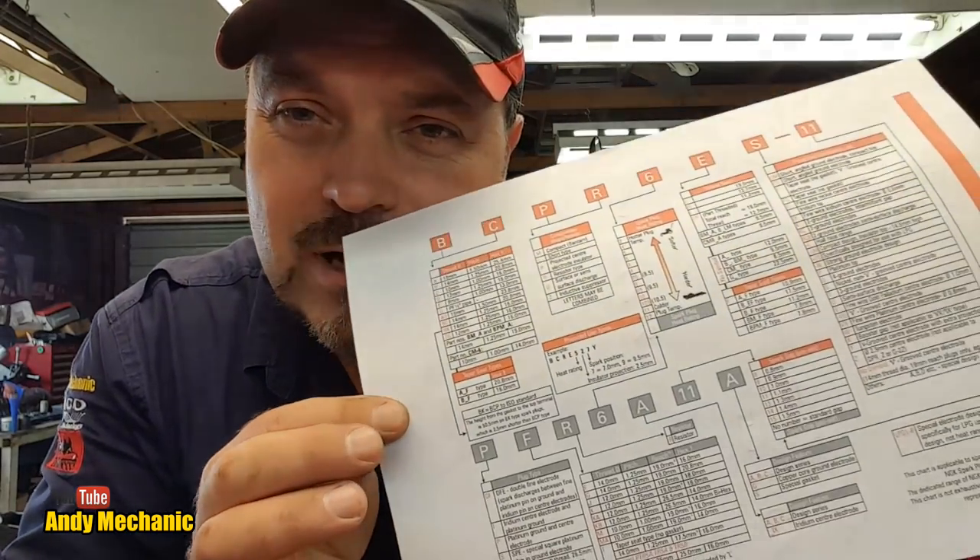Each letter and each number does have a very significant meaning. Sometimes you need a spark plug for your car that's a non-resistor type, or you might have to have one that's a resistor type, and you want to make sure that the guys selling them over the counter are giving you the right ones. I did a bit of research and found on the NGK spark plug website a really cool little table to help you decipher that code. I thought I'd go through a few of the spark plugs I've got kicking around the workshop to give you an idea of how to use this chart. There's a lot more spark plugs out there now than there ever used to be because there's so many specialist applications.